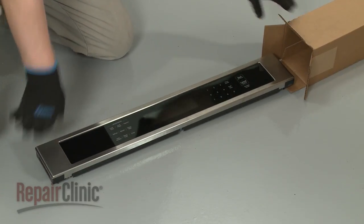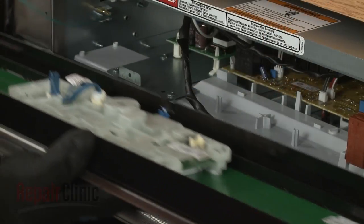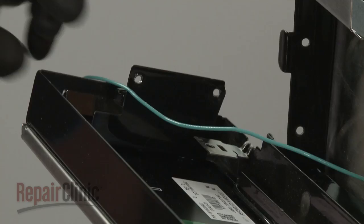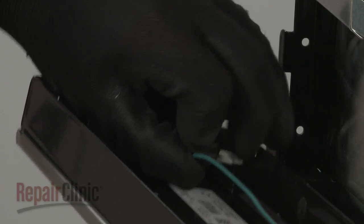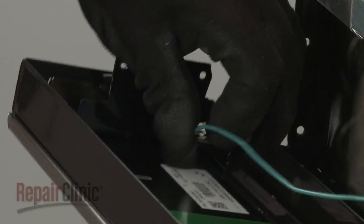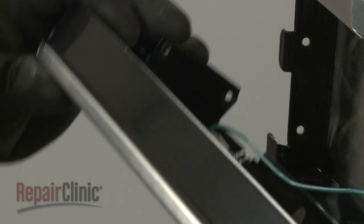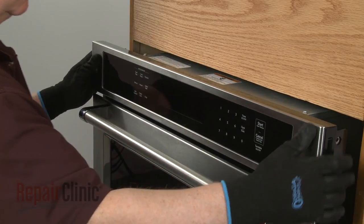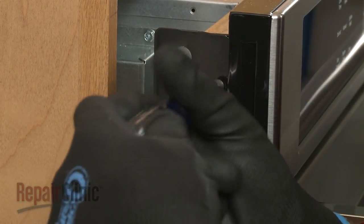Install the new control panel assembly by first connecting the communication wire to the user interface board, and the grounding wire to the grounding tab. Now align the panel assembly on the flanges, then thread and tighten the four screws to secure.